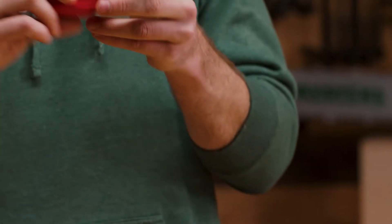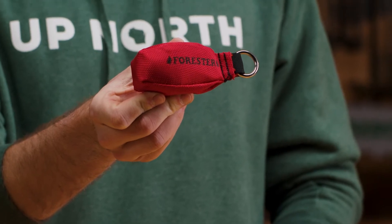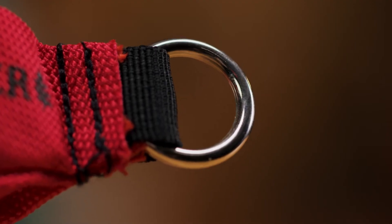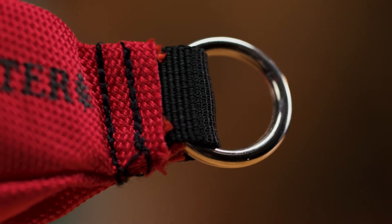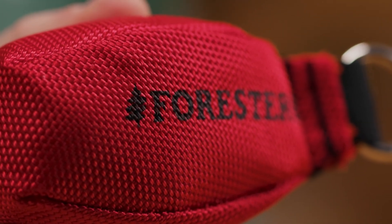The throw bag itself boasts rugged construction and is made with 100% Kadura heavy duty fabric. Tough stitching connects a nickel plated rope ring for secure attachment. The heavy bag is brightly colored for excellent visibility.